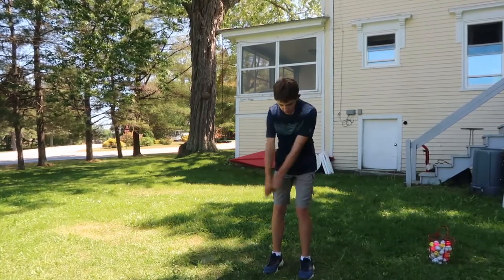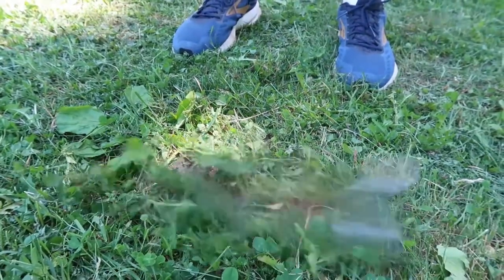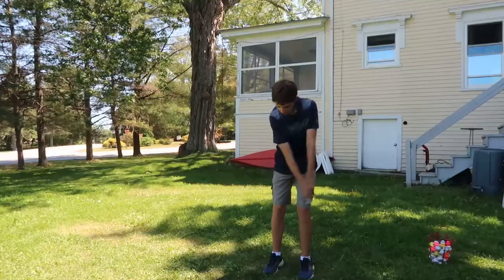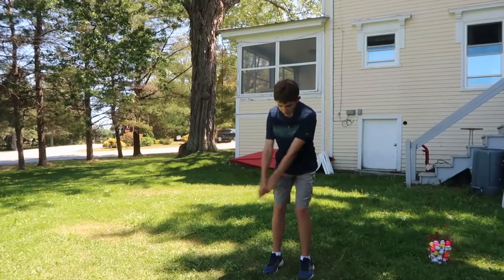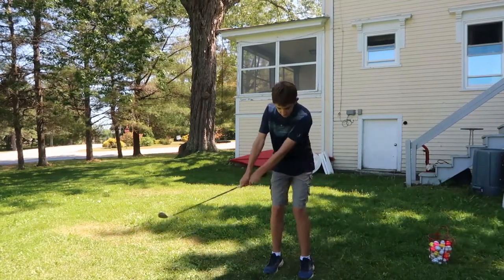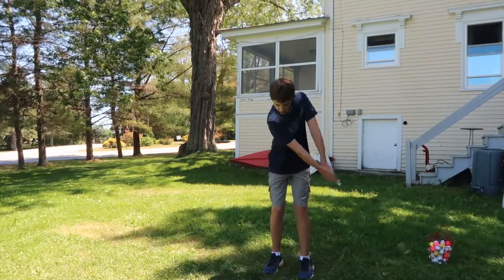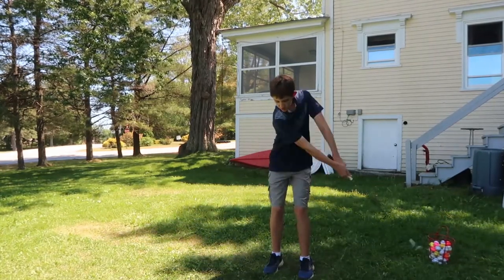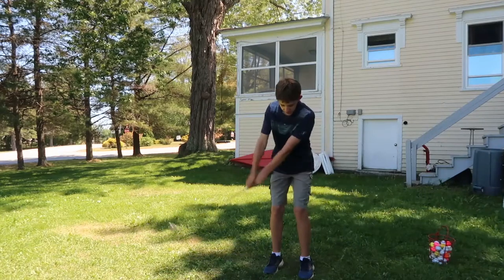Just keep practicing swings, making sure that the edge of the club is hitting the ground and it's going to get under the ball. You don't really want to be taking a divot in this circumstance — you just want the bottom of your club to scrape the ground. You really want to hear the grass. So just take a couple of practice swings like this.